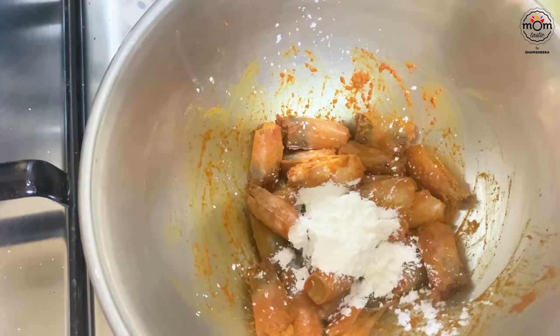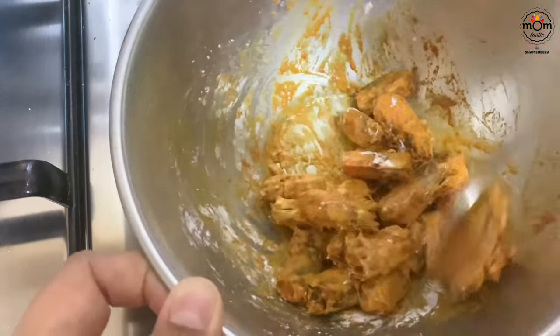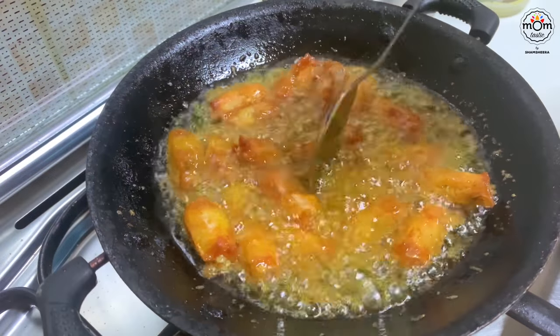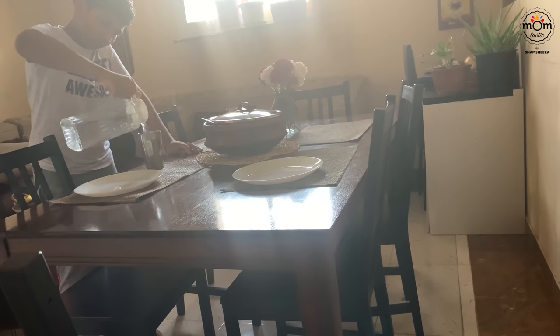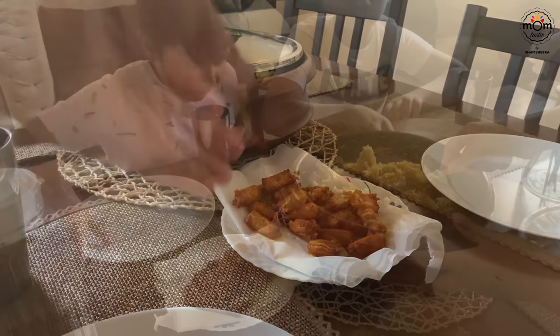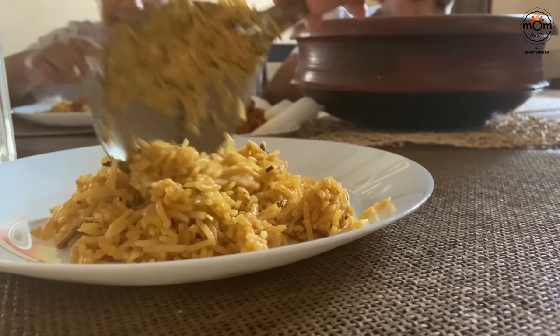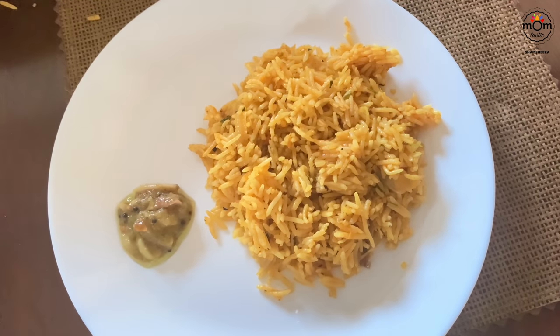I suddenly remembered I had forgotten to fry the prawn heads. For a crispier texture, just before frying mix in a tablespoon of cornflour. I also add a teaspoon of homemade ghee before having my meals — it makes everything tastier.